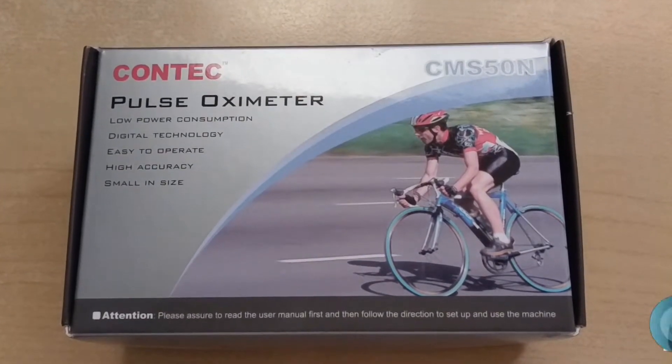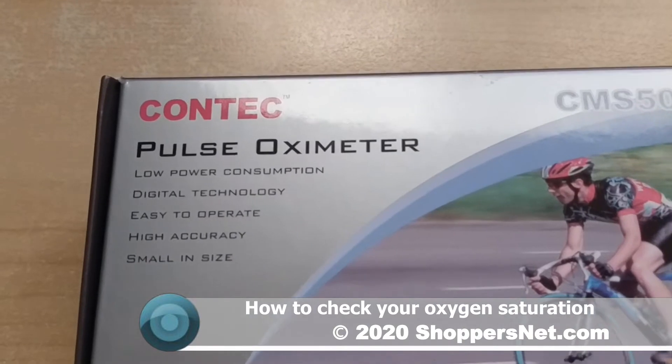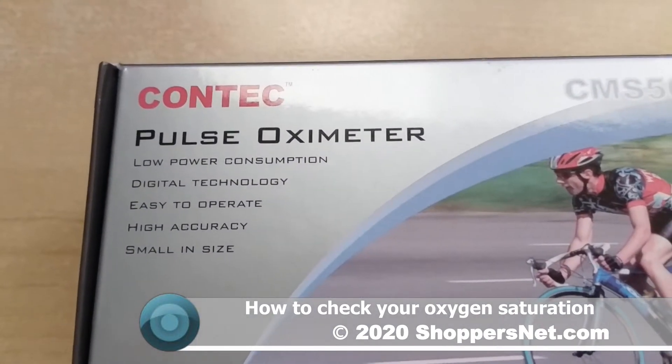Hello Shoppers and Aviators. In this video we'll be showing you how you can check your pulse oxygen saturation percentage, and here we'll be using a pulse oximeter.